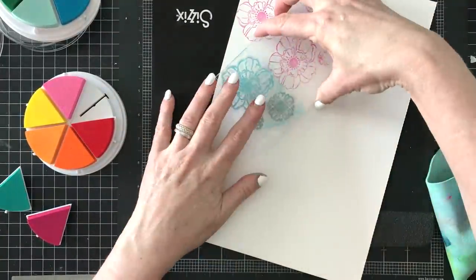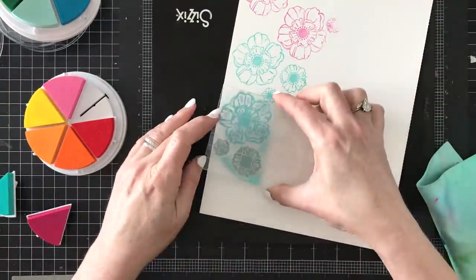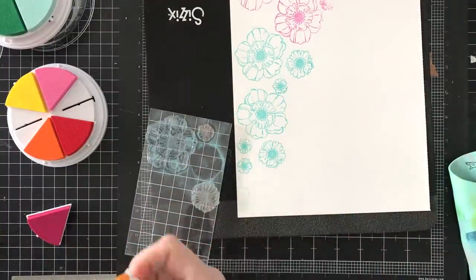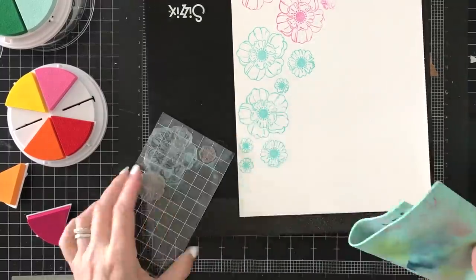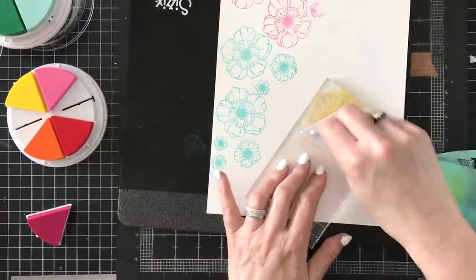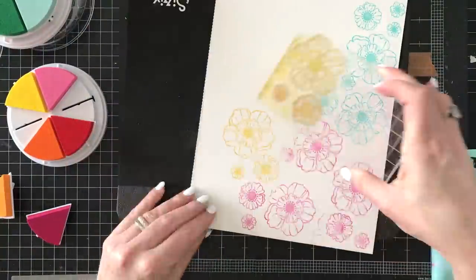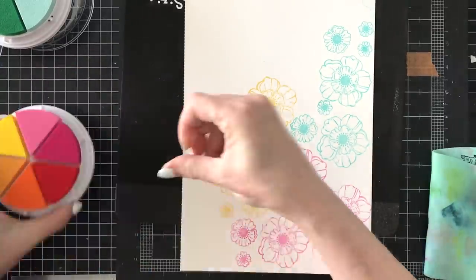I'll keep stamping until I think I have enough to go across a 12 by 12 layout, cleaning between each color. Since I live in the desert, my stamp chamois gets dry super fast, so I usually just use a water bottle and spritz it again. Now I'm using the darker yellow — these are pigment inks, so we're going to heat set these and then use a really simple watercolor technique.